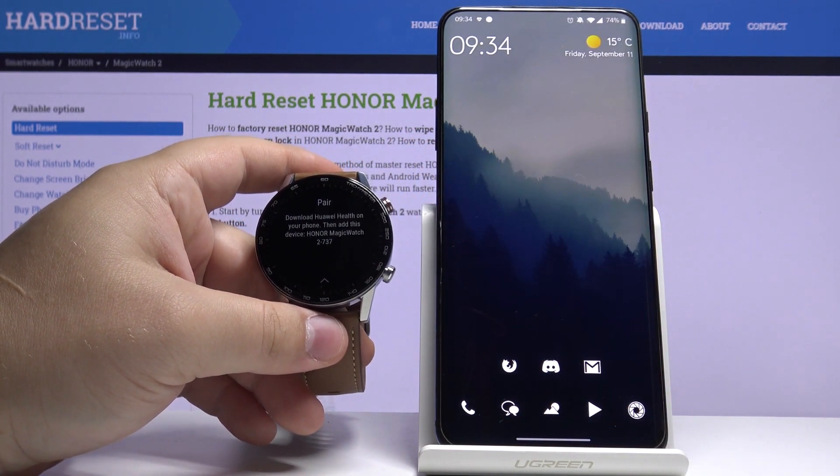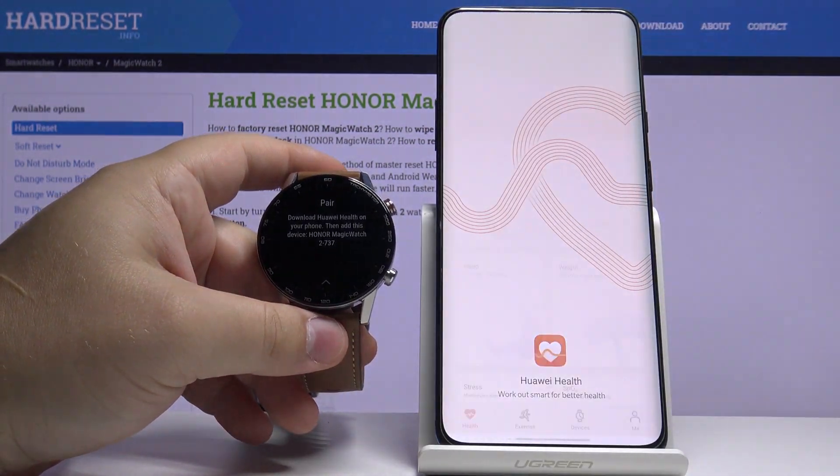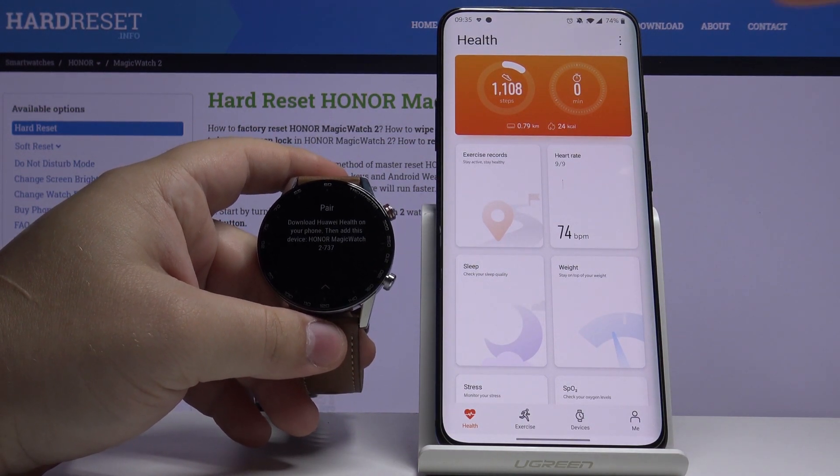Now we need to download and install the Huawei Health app on our phone. I already did that, so let's open it. You of course need to login also — I did that as well.